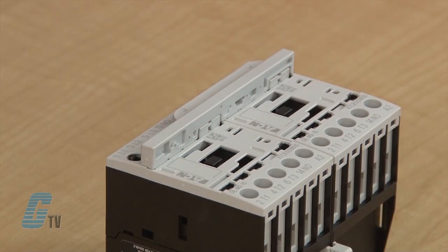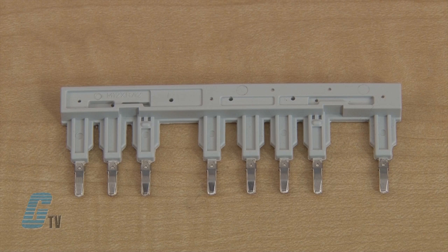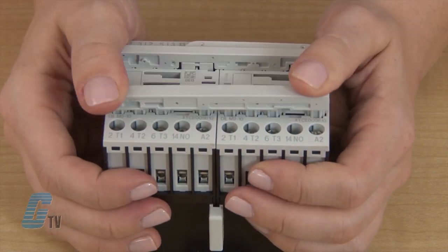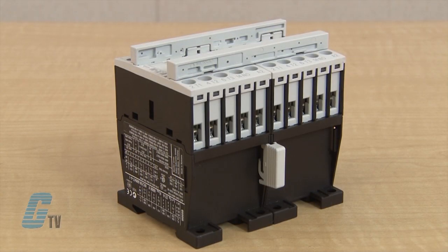This should also snap into place. The last piece is also faintly labeled M12XRA2 or M12XR. It is placed on the bottom with the last pin inserted onto A2 on the far right side. I now have a reversing contactor.